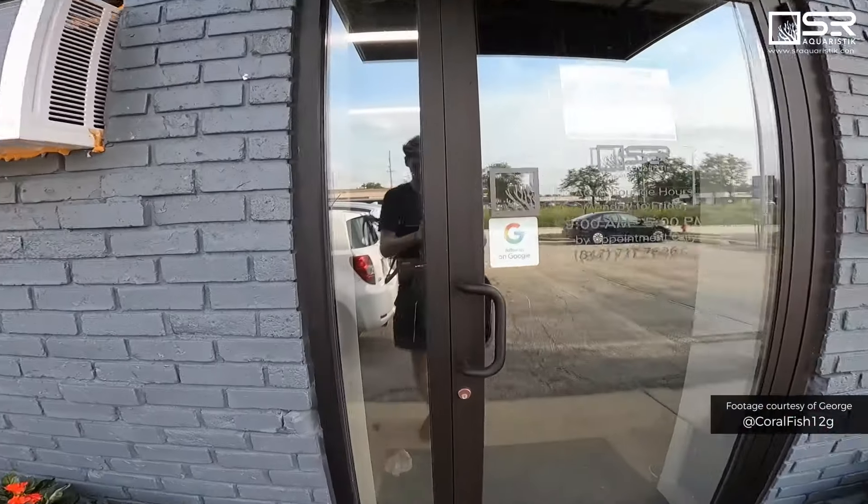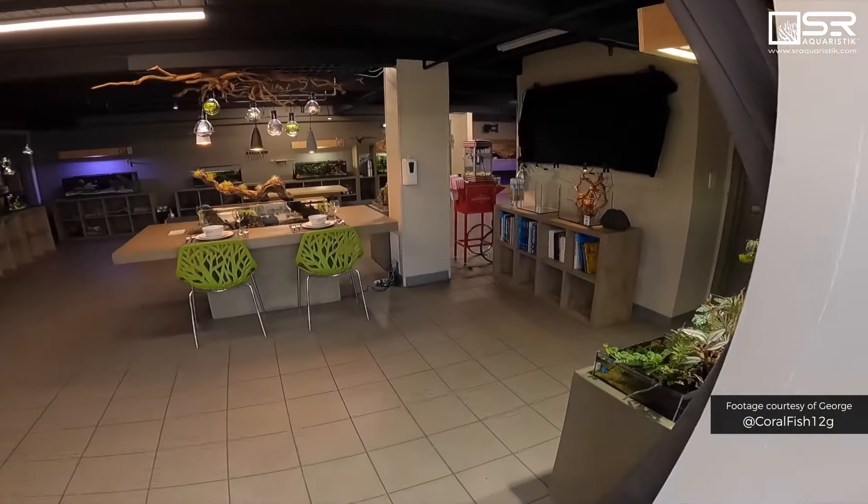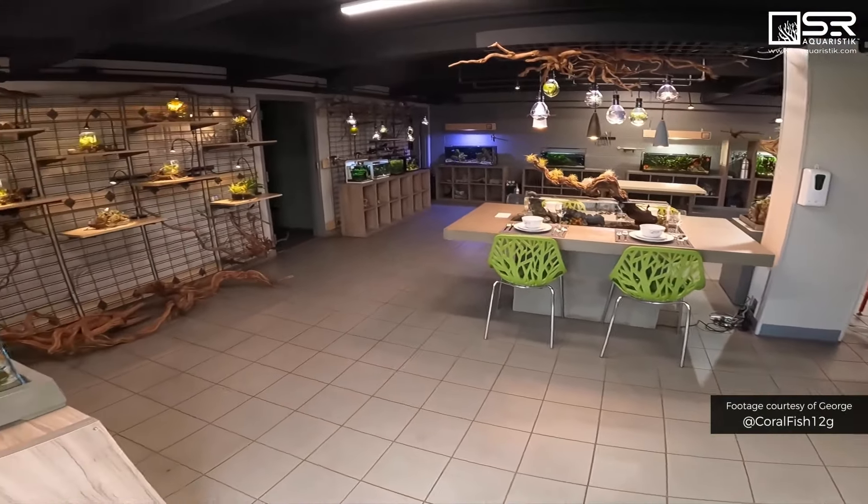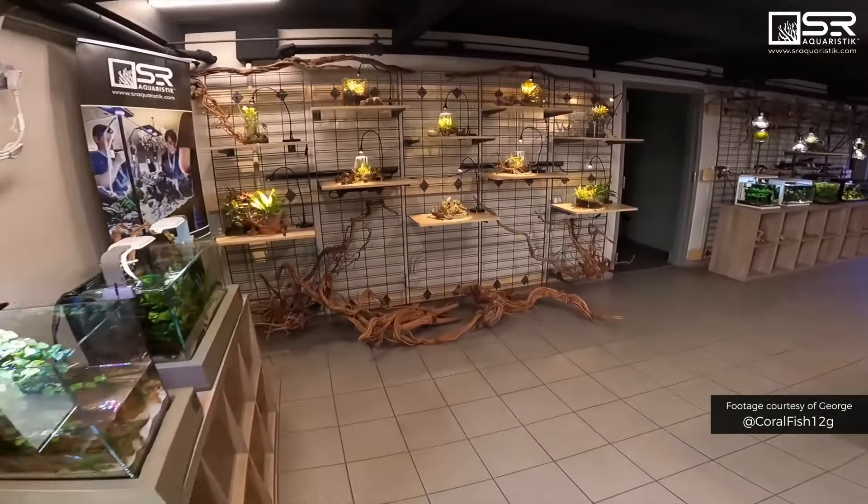Welcome to the Aqua Lounge. This is Scott — industry expert, aquascaper, manufacturer, aquarium nerd. We're at the SR Aquaristic Aqua Lounge. This space was created for people to come relax, hang out, get inspired, and local clubs meet here.